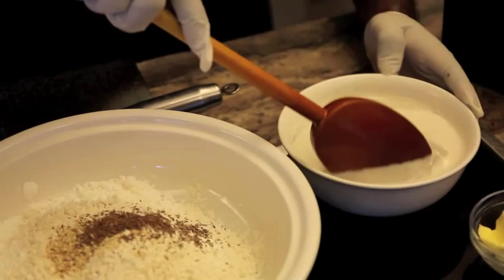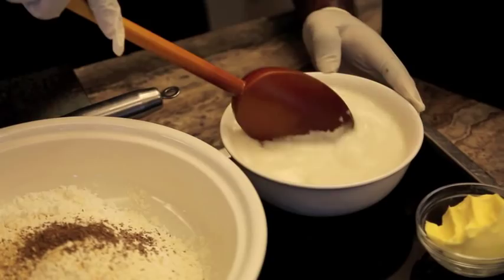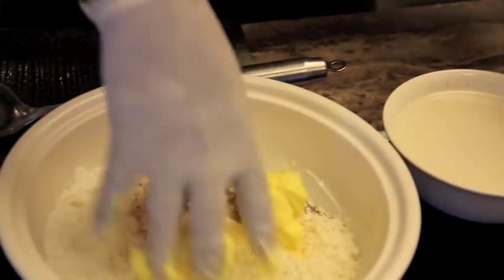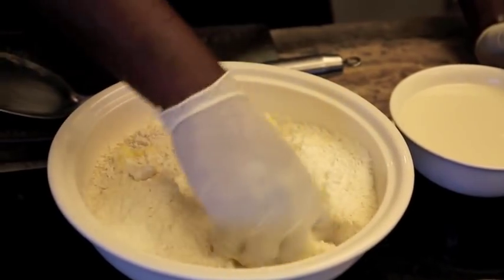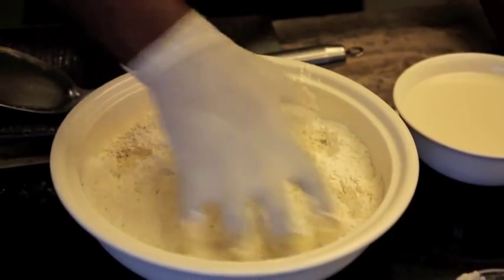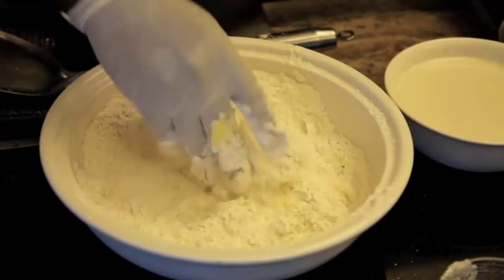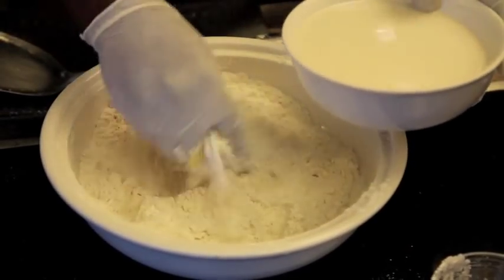Then we mix it. By the way, 100 grams of butter — mix it with the flour first. We can add additional butter if we need the murku more crispy. Now, with the butter mixed in.